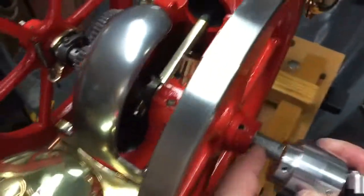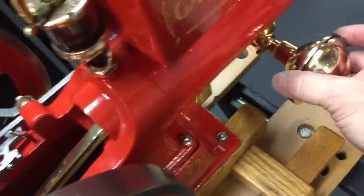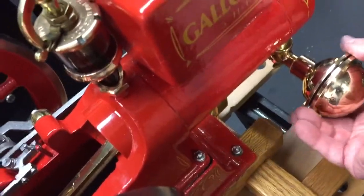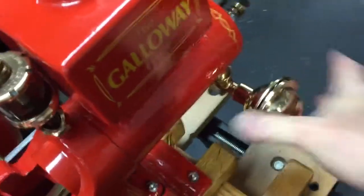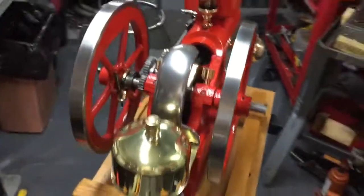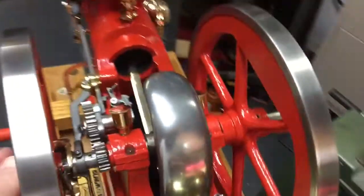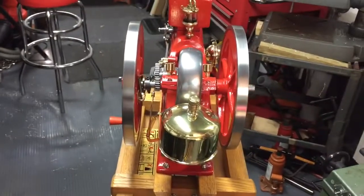So there you go — that's how you reassemble it. And this will be off as well because this is solid brass and that weighs quite a bit, and that just screws on. So you just screw that on until it's a little snug there, and that's it. And that should cover the assembly for when you get the engine.